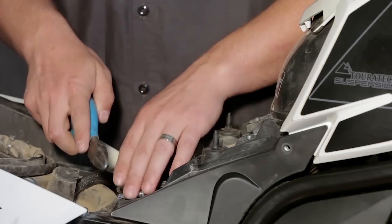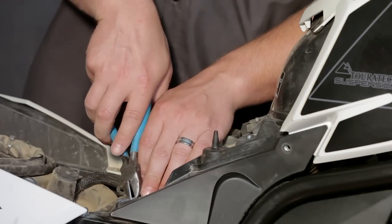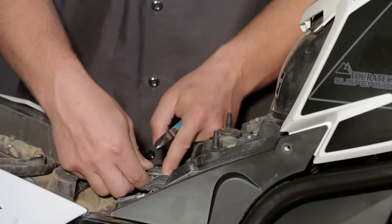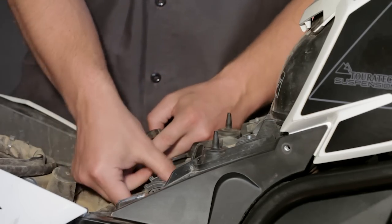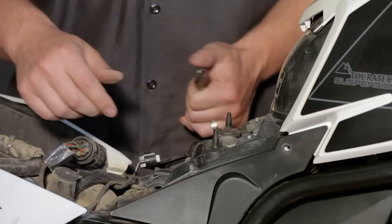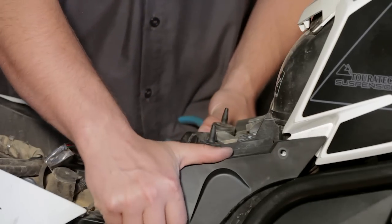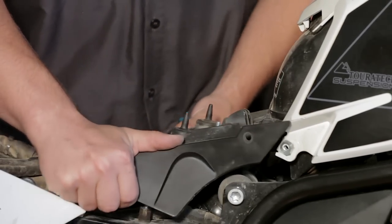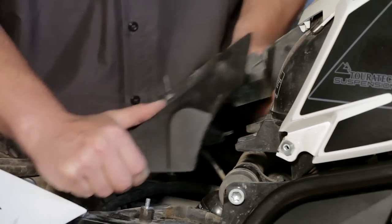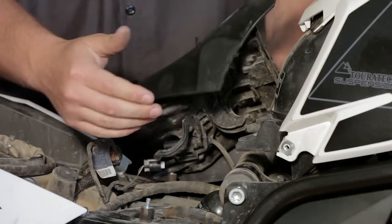Now use a pair of side cutters carefully to snip the two zip ties that hold the wire harness to the bottom side of the seat mount, and also unplug the one connector and remove the BMW diagnostics plug from the seat mount. Now you can pry it up and out, and just lay the seat mount off to the side.